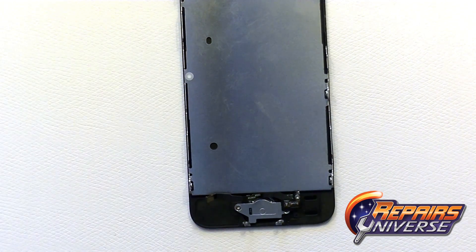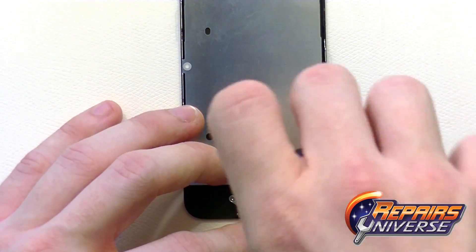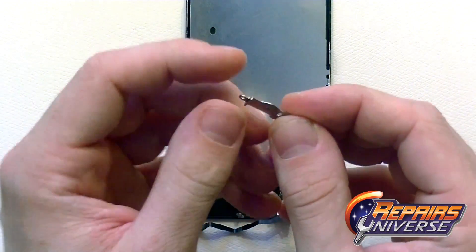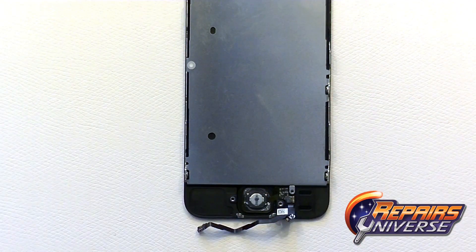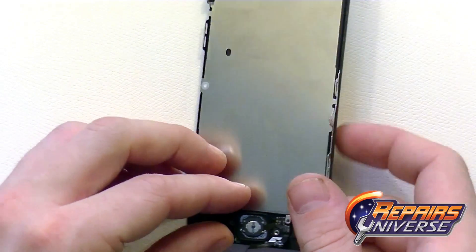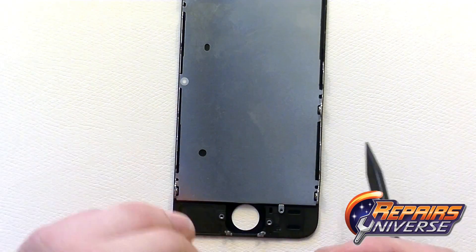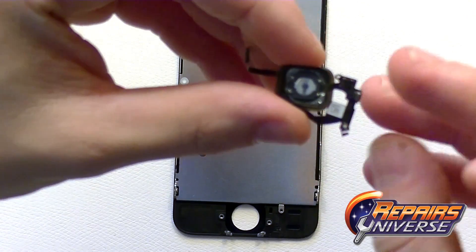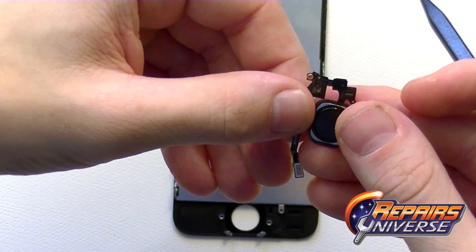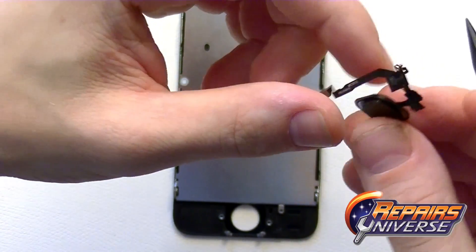Moving down to the home button with the new fingerprint reader, release three more small Phillips screws — one is hidden underneath the first flex cable. That first screw also has a small antenna cable attached, and there's another plate covering the back of the home button. Push from the outside to release the home button, then carefully release all the adhesive holding it in place. There's the new iPhone 5S home button and the small Wi-Fi antenna.